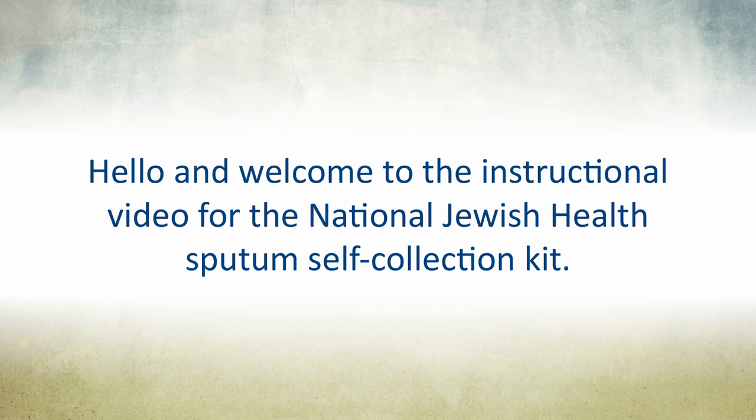Hello, and welcome to the instructional video for the National Jewish Health Sputum Self-Collection Kit.